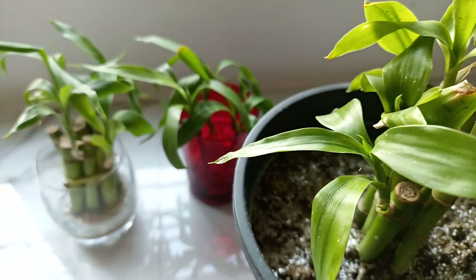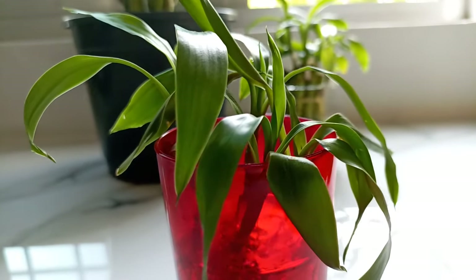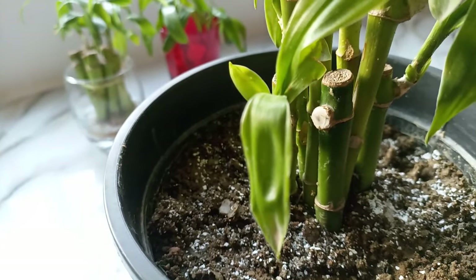In this video, I am going to share a DIY fertilizer that you can use in your lucky bamboo plants to make them grow faster and greener.